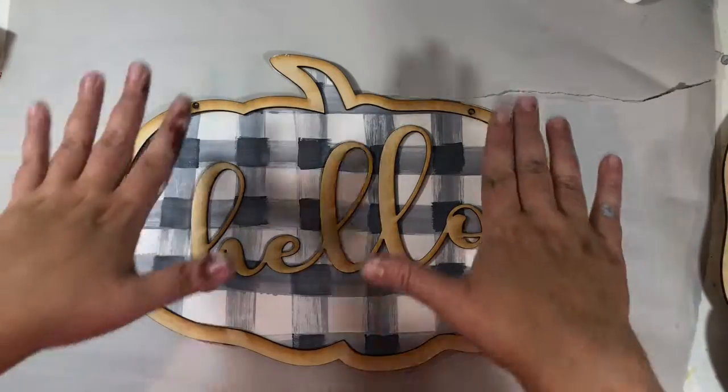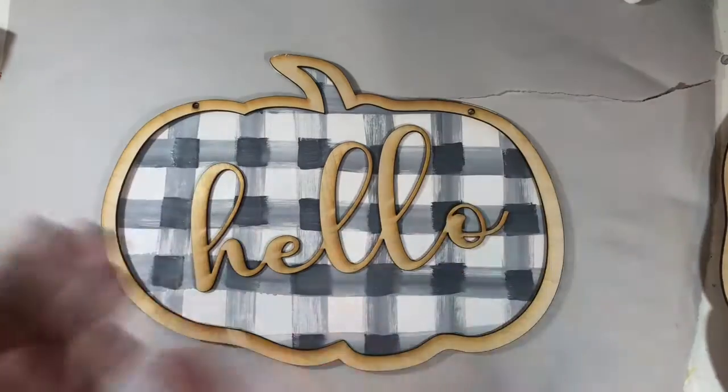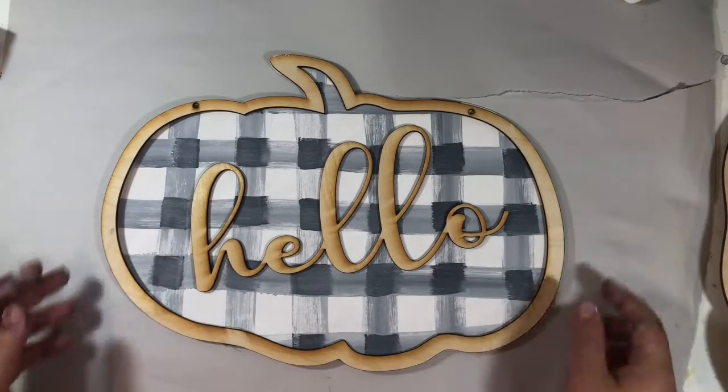You might want to, if everything's completely dry, put a little book or something on top of it just to make sure everything is flat.